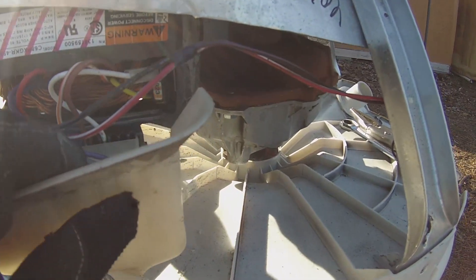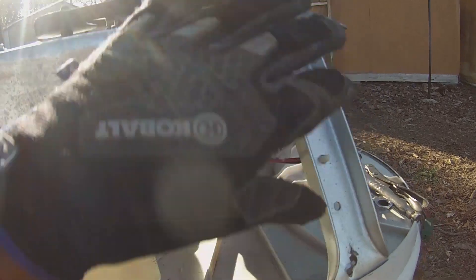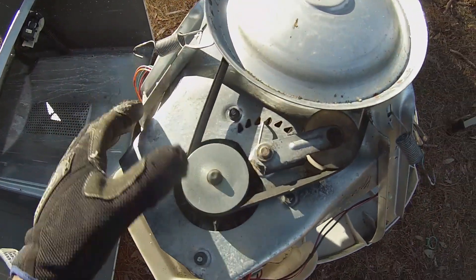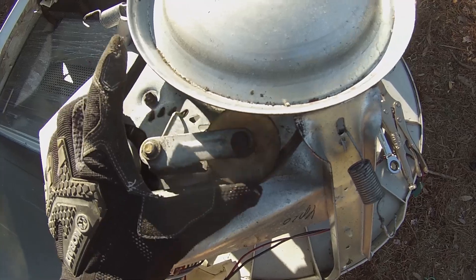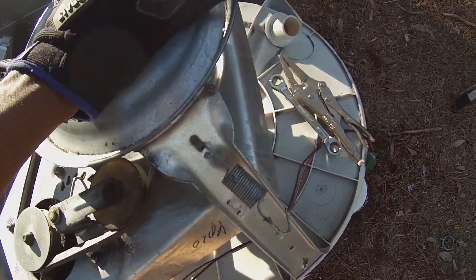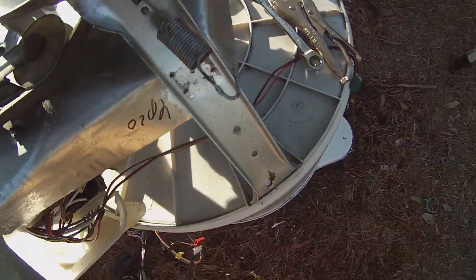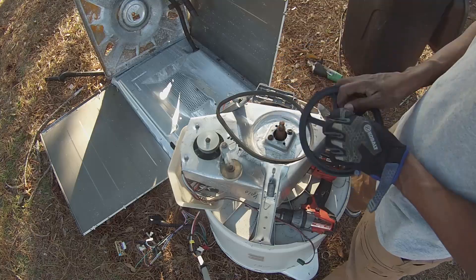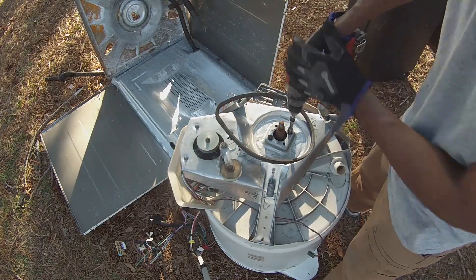I think we're ready to take this guy apart. I'm going to remove this part here, pull all this off, and we're down to the components I'm interested in keeping — these pulleys, this spring-loaded mechanism, this big pulley. We will also take a look inside of this gearbox here.